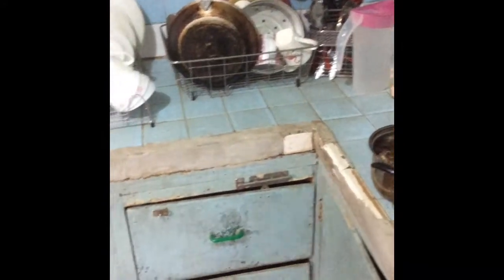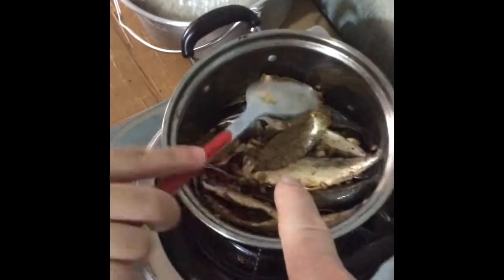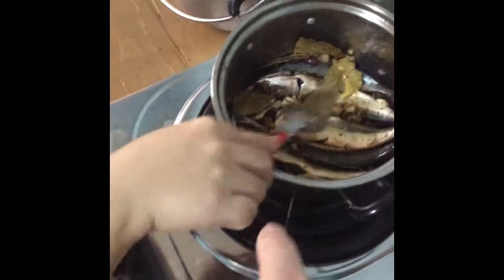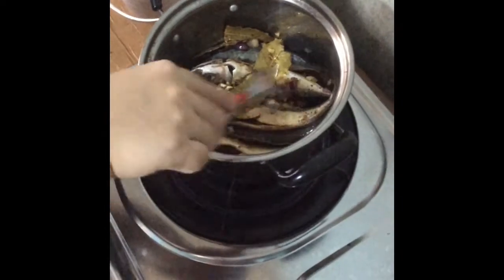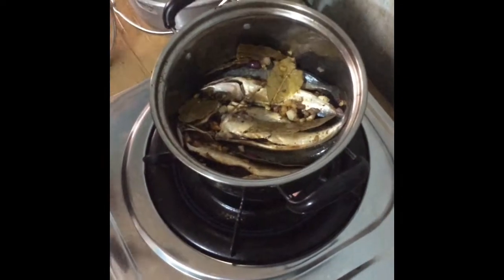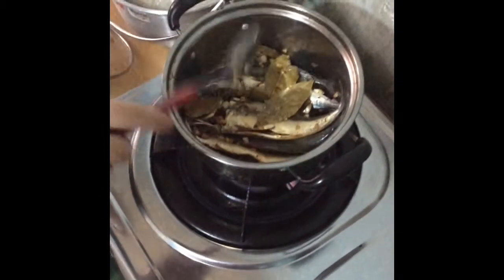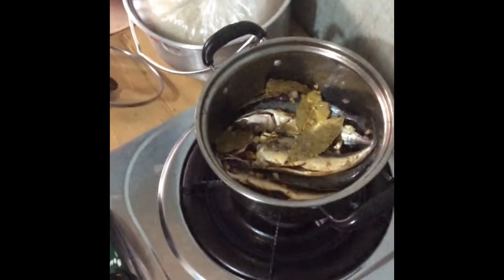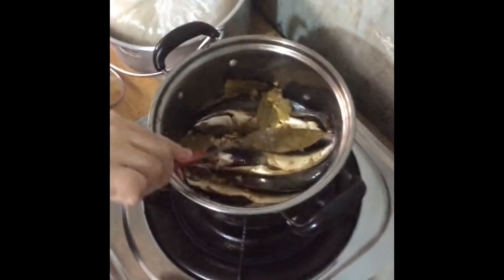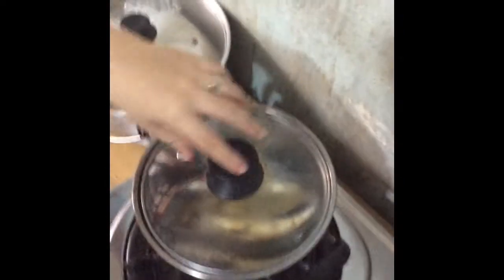She just screwed up the whole video. Oh my gosh. There's not even any liquid in there — well, there's a little liquid. Do you put water in it? Not yet. Oh, so you're going to kind of fry it like that? So she's going to brown it, people. Brown it.